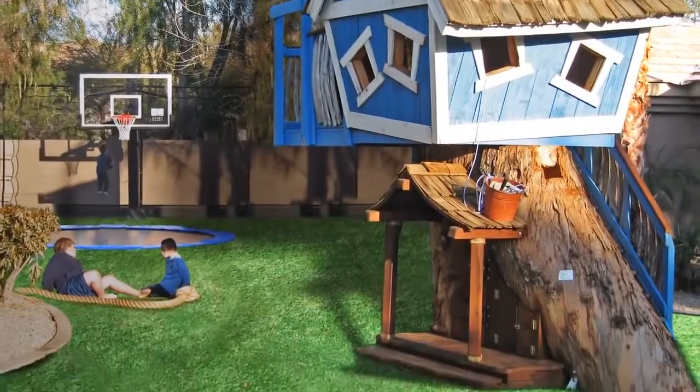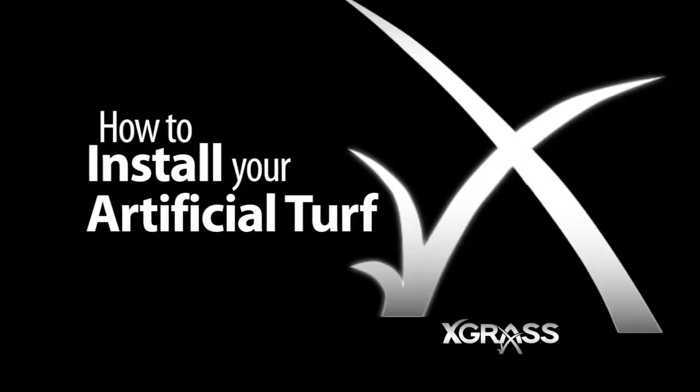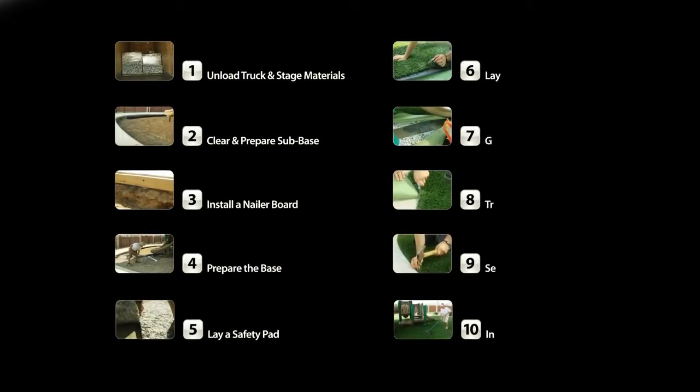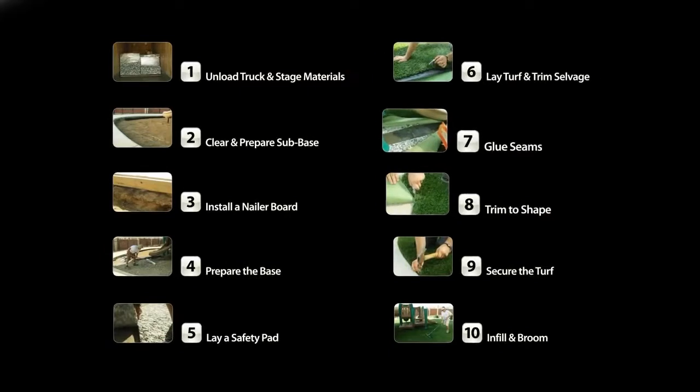The grass is always greener on our side. Thank you for choosing Xgrass for your artificial turf project. To guide you through the installation of your Xgrass artificial turf, we have highlighted these 10 easy-to-follow instructions.